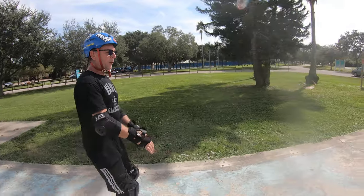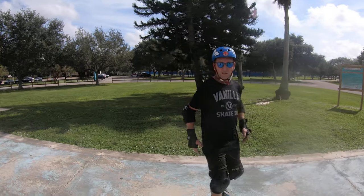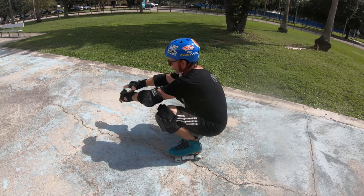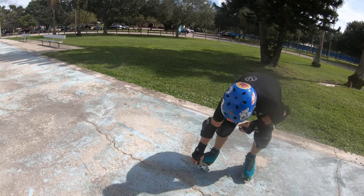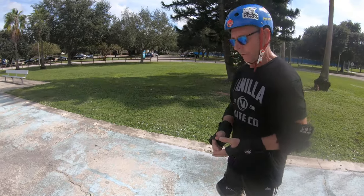Once you get comfortable with that, you're going to go fully down — you're basically going to sit all the way down, butt to heels. And you lift your one foot off the ground. I hold the bottom of my toe stop, so just be careful with your toe — you don't want to run over your fingers with your skate, and that hurts.